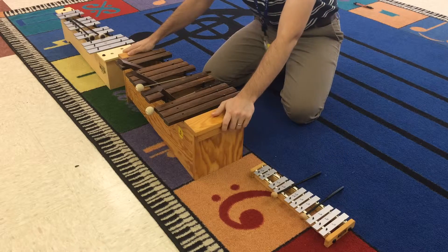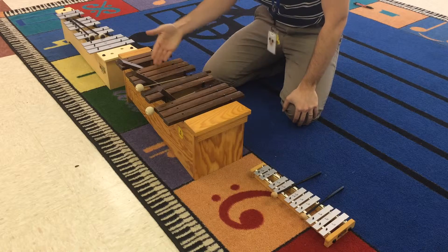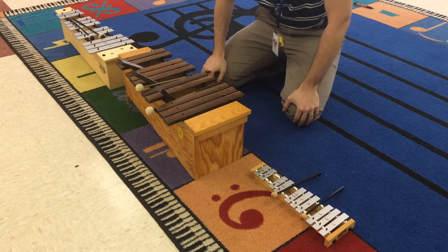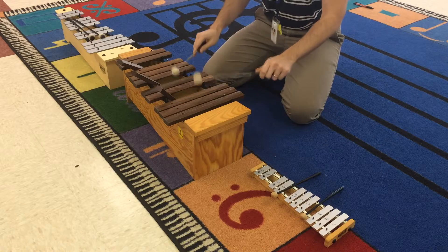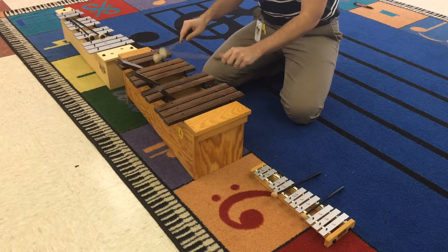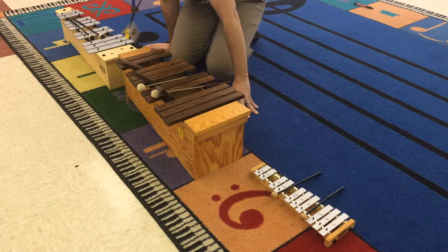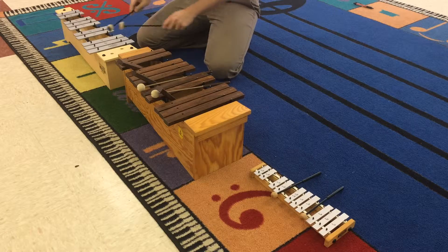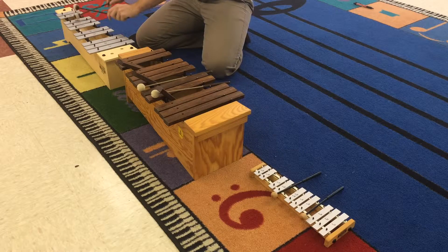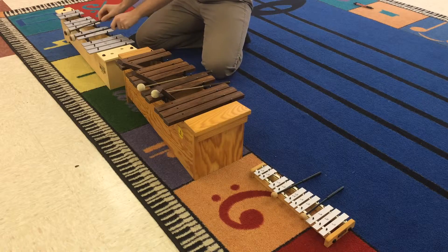Here we have what's called the xylophone. Xylo is Greek for wood, so if the bars are wooden, you've got a xylophone. You'll notice it has a much drier, shorter sound. And then finally we have the metallophone way over here. It's basically the xylophone except the bars are made of metal. You'll notice the tones really ring for a long time.